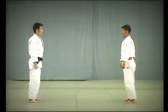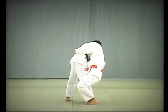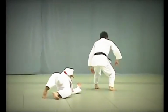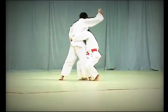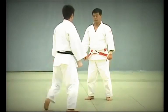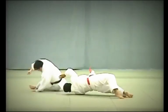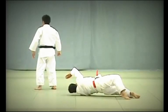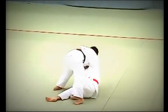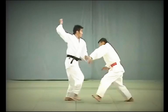Yoko Guruma. Tori makes use of Uke's attempt to strike his tento to apply Ura Nage, but anticipating this, Uke bends forward at the waist to defend himself. Taking advantage of Uke's position, Tori breaks Uke's balance to the direct front, slides his right foot between Uke's legs and throws Uke over his left shoulder. Uke should make it clear that he is bending over sharply to avoid being thrown with Ura Nage. The key to Yoko Guruma is for Tori to take advantage of Uke's attack, break Uke's balance directly forward, then slide his leg between Uke's legs, throw his own body to the side and twist as he throws Uke.